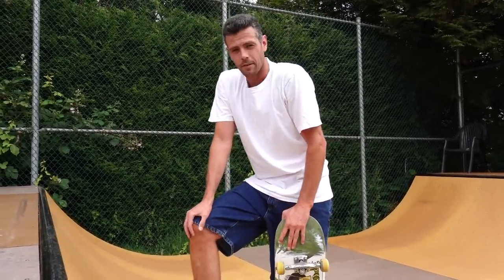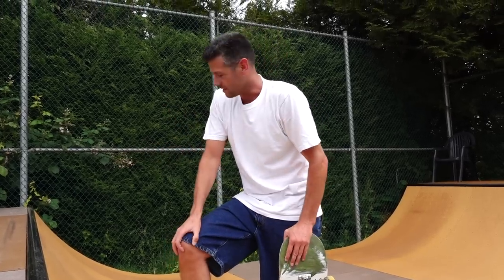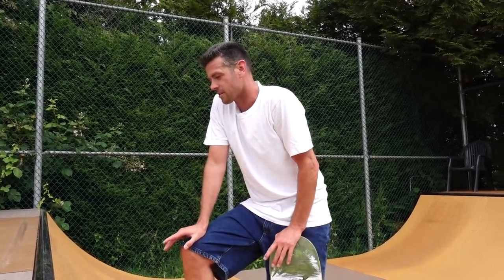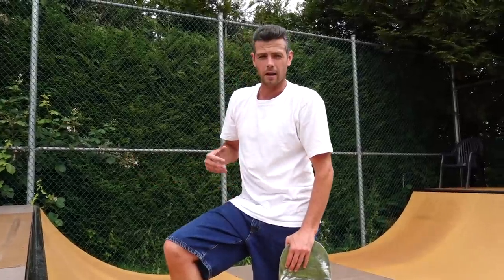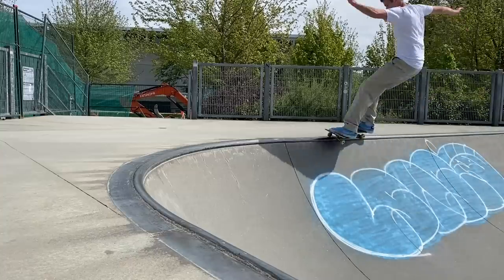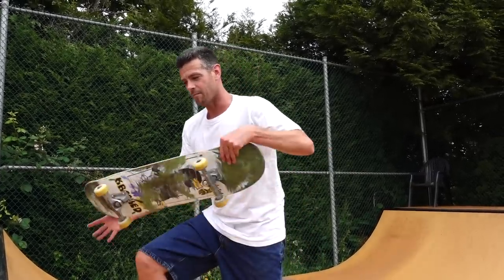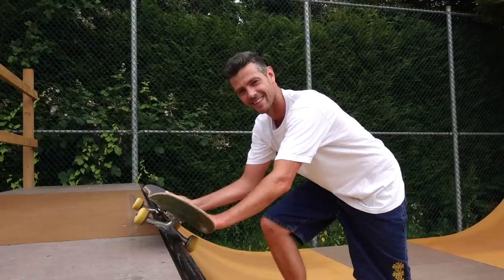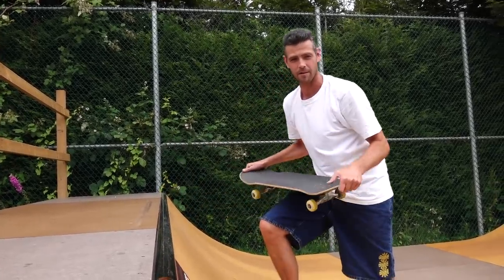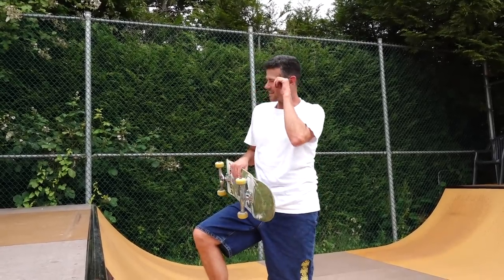That is how to do a frontside 50-50 on transition properly. Don't get bent out of shape and stop doing them if you're one of the ride-across-the-deck guys - I did that for years, it's just the way that feels more comfortable for a lot of people when first learning. The one other thing is when you're 50-50 like that, it also helps you if you're trying to go around a corner - it helps keep you in the ramp and helps you carve around that transition and get around those corners.